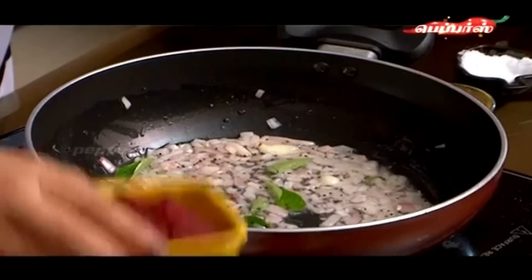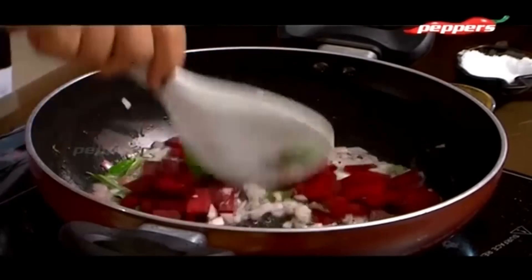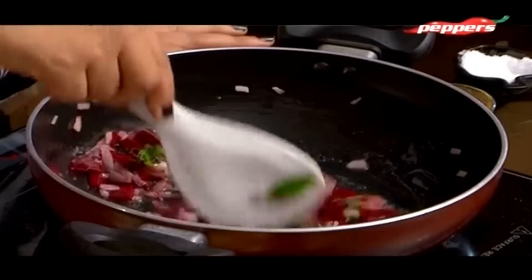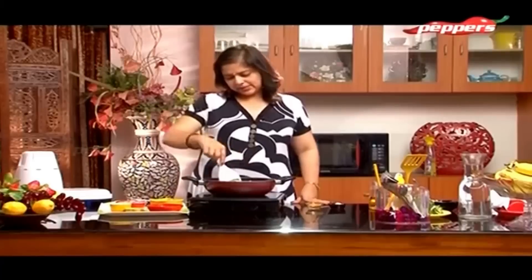You can also add beetroot now. We will add this. Then we will add the remaining masala to the mix.